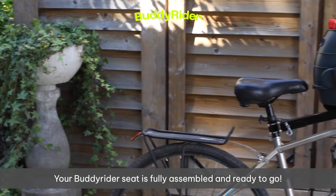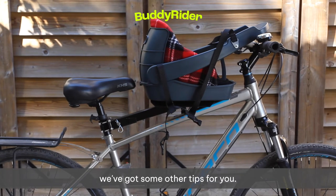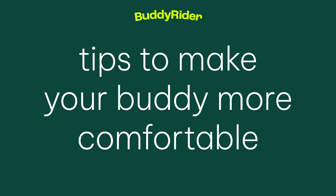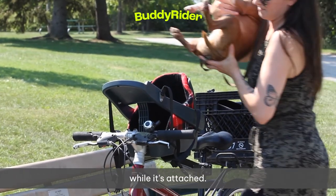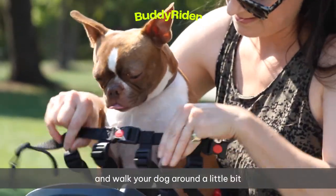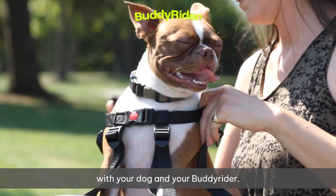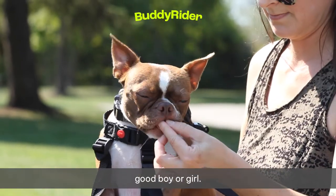Your Buddy Rider seat is fully assembled and ready to go. But before you take your little buddy for a ride, we've got some other tips for you. We want to get our little buddy comfortable with the bike seat while it's attached. Place your dog in the seat, secure them by fastening the harness, and walk your bike around a little bit with your dog in the Buddy Rider. Shower your dog with love or a treat for being such a good boy or girl.